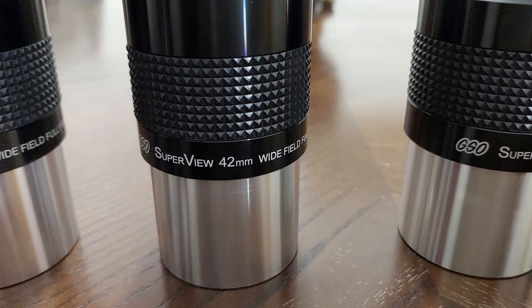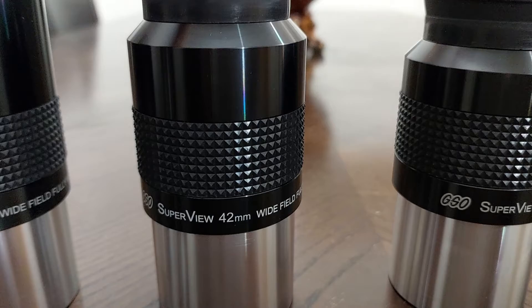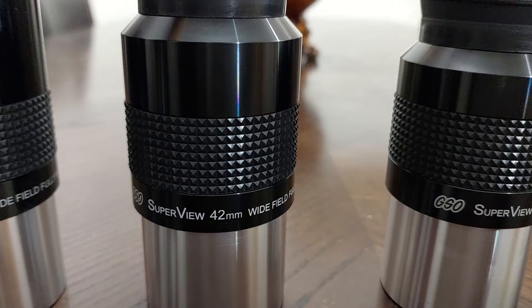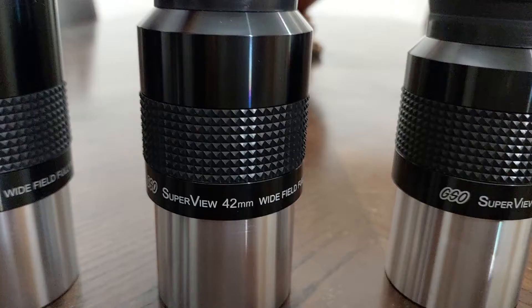When I used it with the 42mm eyepiece, it changed from 42mm to a 21mm eyepiece, and the viewing was incredible. Without the Barlow, this eyepiece had 10% distortion at the edges. When I used the Barlow, it had zero distortion at the edges — a clear, crisp image from edge to edge.